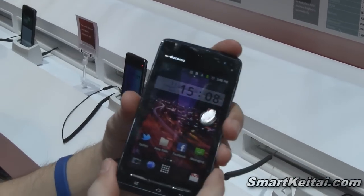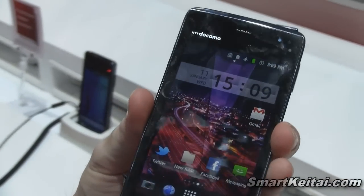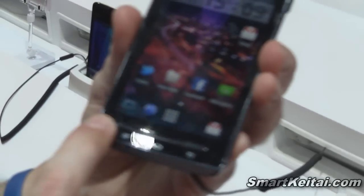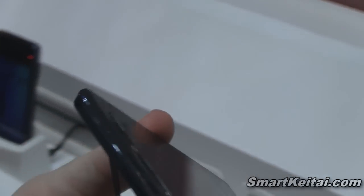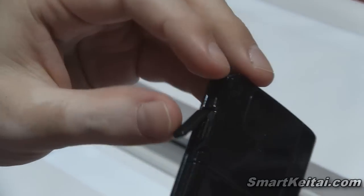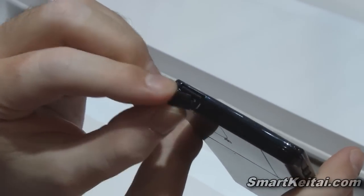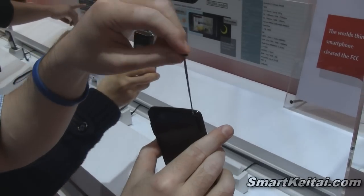Of course this is all waterproof, so everything is going to be cased in nicely. On the front we have our 4-inch WVGA resolution AMOLED display at 480 by 800. Down here we have our three hardware buttons. On the right side we have our power button and volume up and down rocker. On the bottom it's flush with a microphone, and on the right side we have our charging port. Everything is cased in nicely to maintain that water resistance. On the top we have a 3.5mm headphone jack, and on this side we actually have an antenna, which I'm assuming is for TV capabilities.